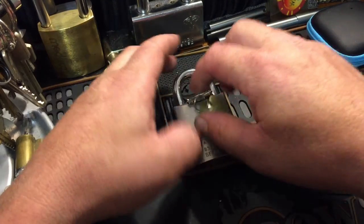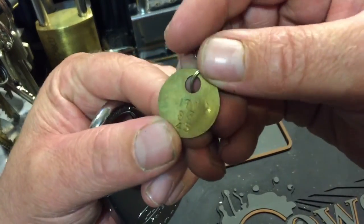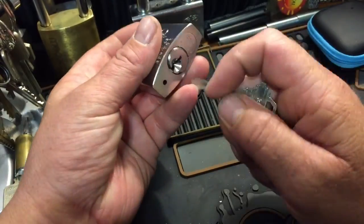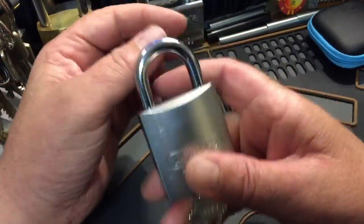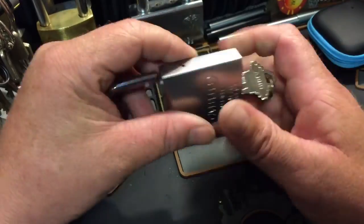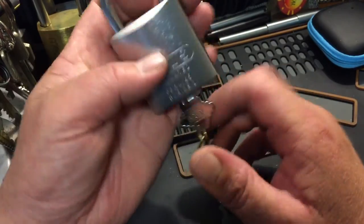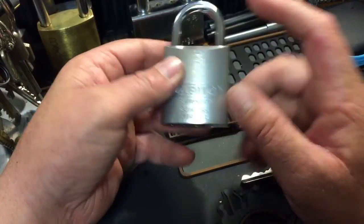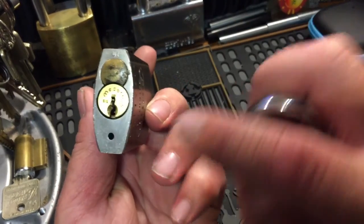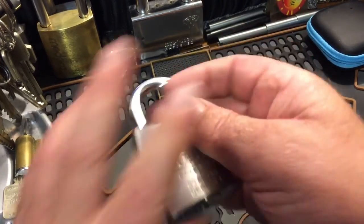Hey everybody, how's it going? Today we have this challenge lock from ith bum guard — it's also stamped into the side of the lock. I got this lock from super llama, one of my good buddies, he's a moderator for the subreddit as am I. I love these — he put it in this 83 AL 45. This is the same lock I'm going to be giving away on my hundred subscribers video. I put this medico — my first medico ever picked — into it. Very cool locks, I like them.